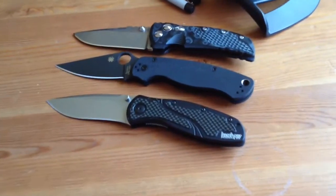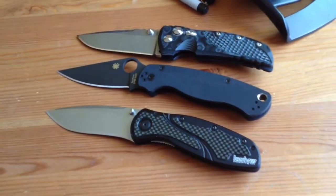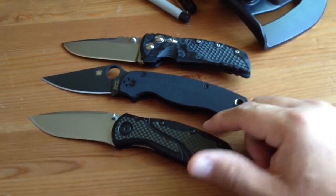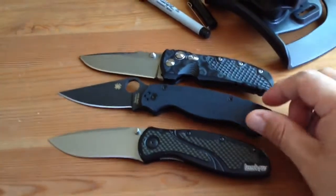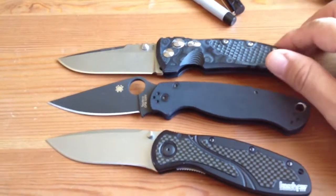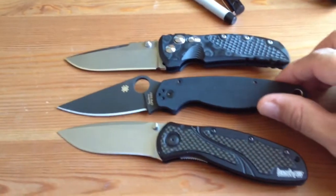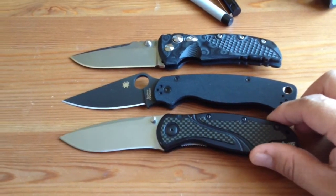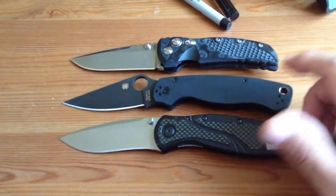I've had some Benzes and Striders — not to brag — but I have had the more expensive knives. And to be honest, these are more fun to play with and to use than any of those other expensive knives, including the Sebenza. To be honest, the Sebenza wasn't a lot of fun to flick. Even though it's recommended not to flick, you flick it once in a while, but it wasn't as much fun as these knives.